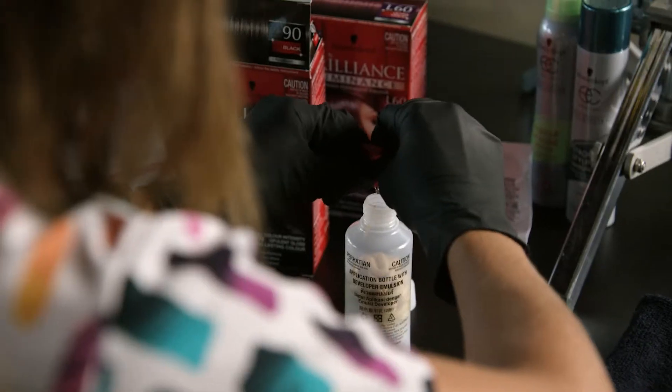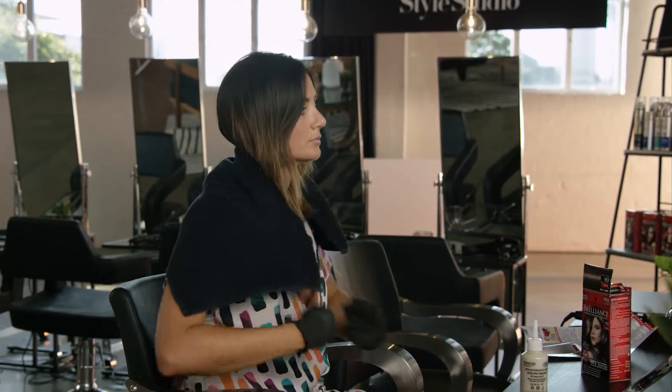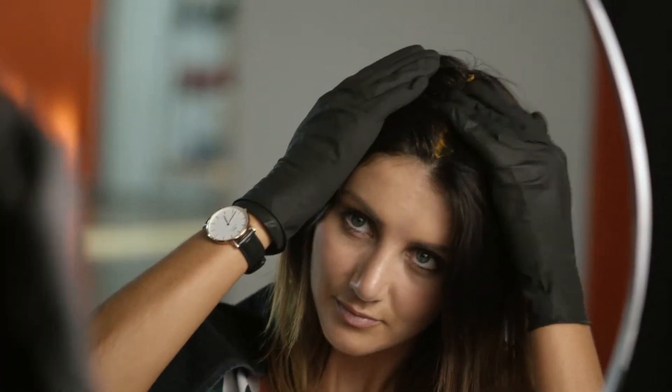After mixing the product I started with the Schwarzkopf Brilliance in black and applied it to the roots of my hair, blending it down to about the mid-length, just so that I was leaving enough space to put the violet color on afterwards.